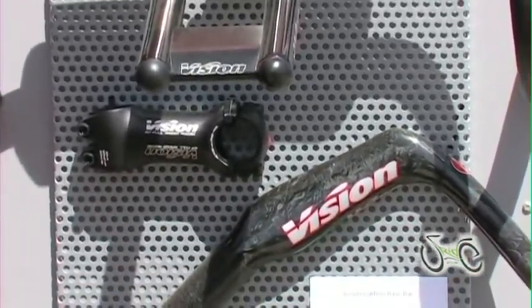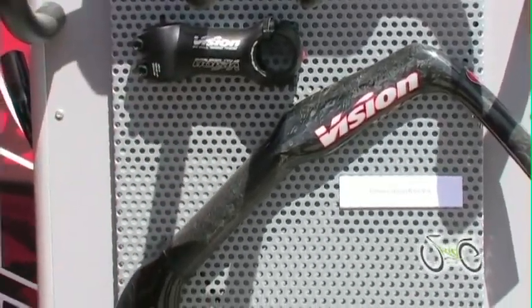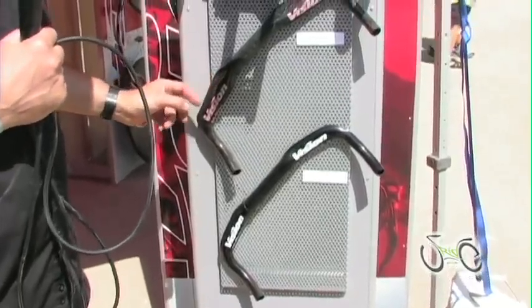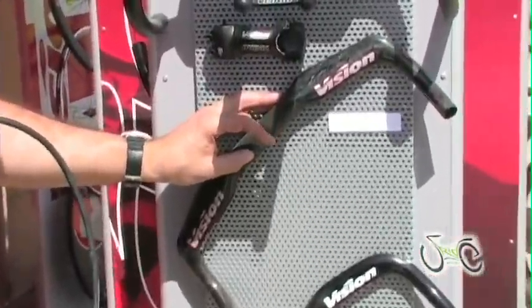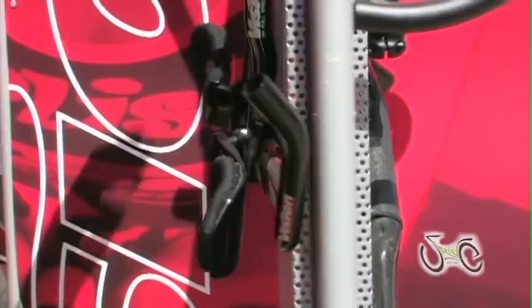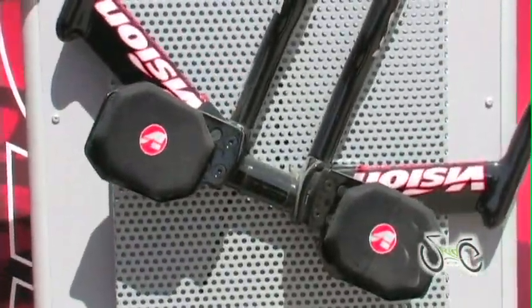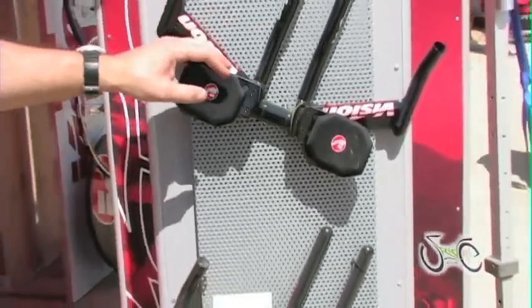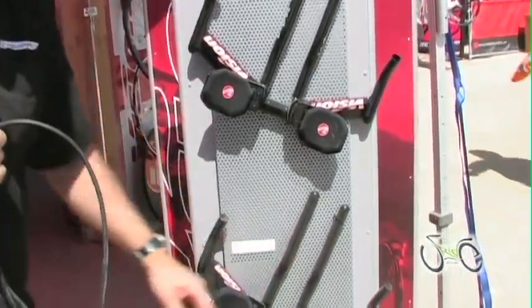Our base bars, as well as our other Vision aero bars, are all UCI compliant and still allow features like internal cable routing, unique aero shape profiles, and integrated and semi-integrated aero bars, including our TriMax carbon or alloy, or our base bar and clip-on systems.